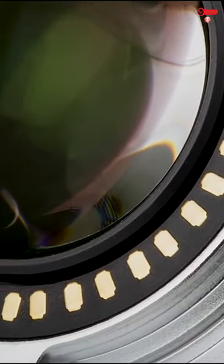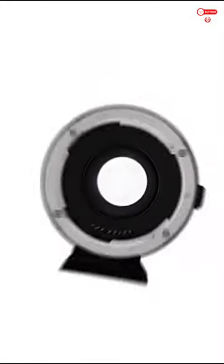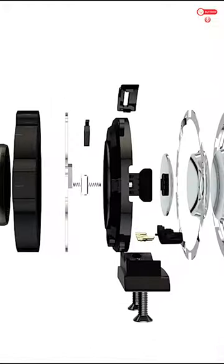Dedicated switch to select between contrast detection and phase detection autofocus mode. Contrast detection allows a flexible spot to be moved and focused across the frame, and supports eye focus on specific cameras.